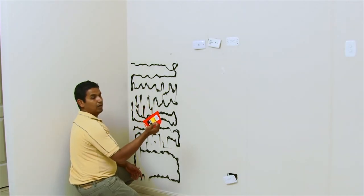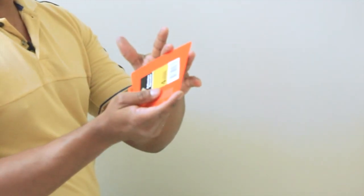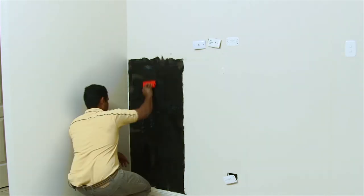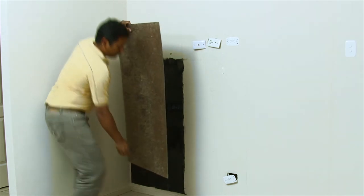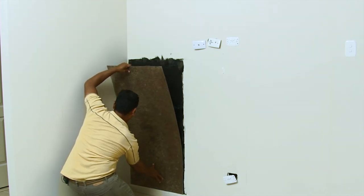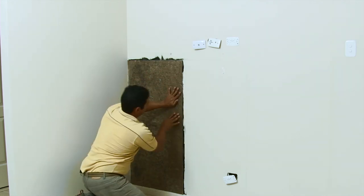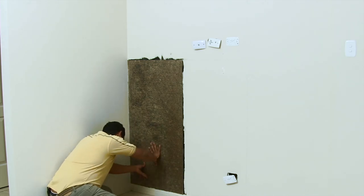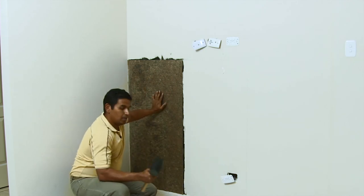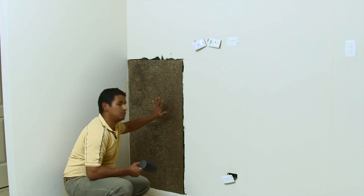After you apply the adhesive, make sure you use a trowel and spread the adhesive out to cover the whole sheet. Today I'm using a 4mm V-notch trowel. Now we're just going to stick the sheet onto the wall, starting from the bottom, pressing it down. Once it's firmly set in place, use a rubber mallet and gently tap it down to make sure the whole panel sticks to the adhesive.